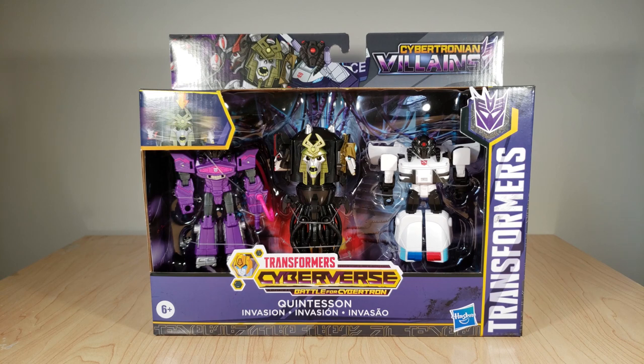So far these have only shown up at Targets here in the US, though they're not marked as a Target exclusive, so verdict's still out on that one. They seem to be part of a pair, because there's another set that falls under this little subline — Cybertronian Villains — and that's one that has a little one-step-changer Hot Rod along with three little mini Sharktacons that are roughly Titan Changer size. I wasn't really keen on picking that one up, just a little too simplistic for me.